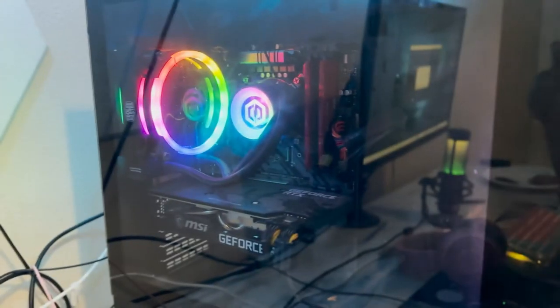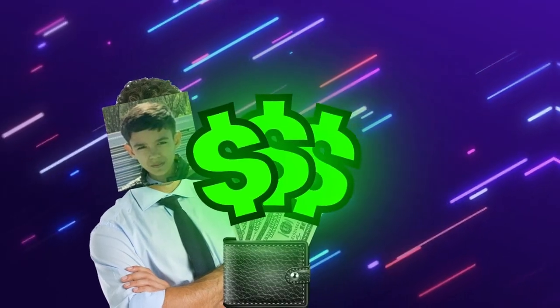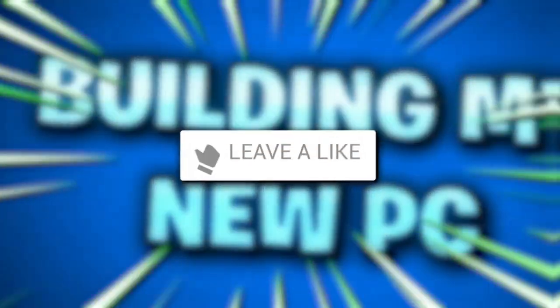So this right here is my current gaming PC, and as you can see, it's not the best. So that's why I literally went broke trying to buy my dream gaming PC. I spent over $3,500 on this gaming PC, and today I'm finally going to be building it.